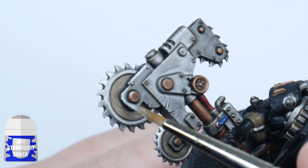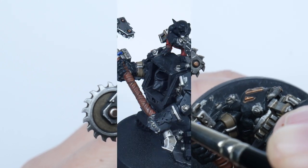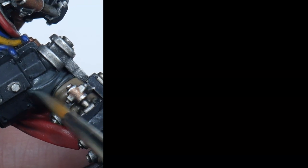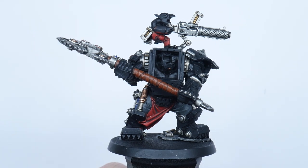Now finish all the metals with a Stormhost Silver highlight. If you want to create any scratches you can just use the tip of your brush. I'm now going to work on all the non-metallic details by layering these areas up to the original colours we painted them, making sure to leave the shade still showing in the recesses and folds of these details.